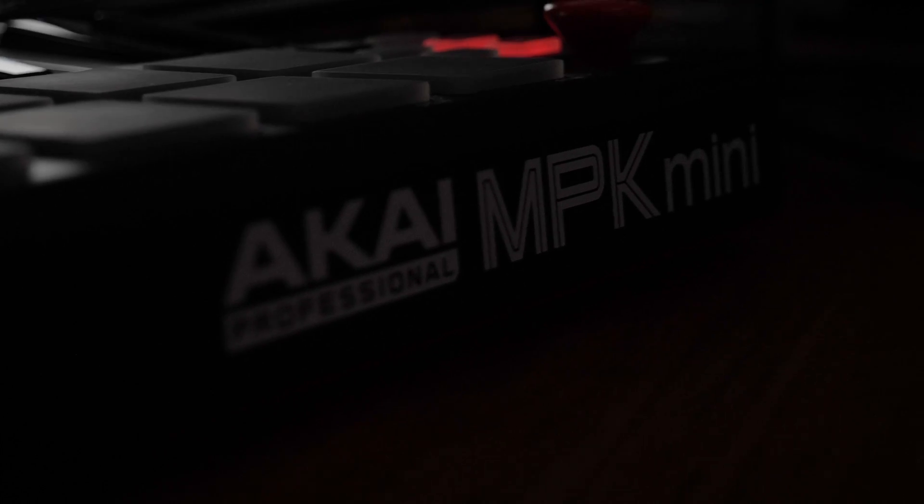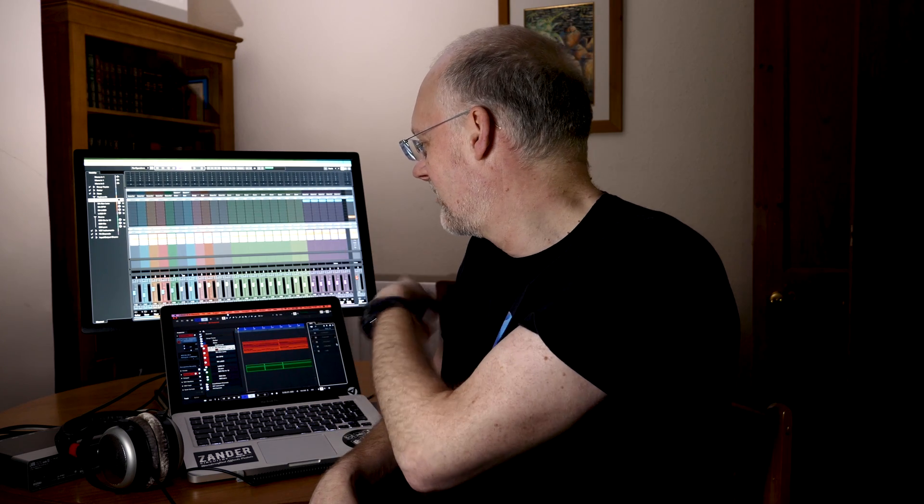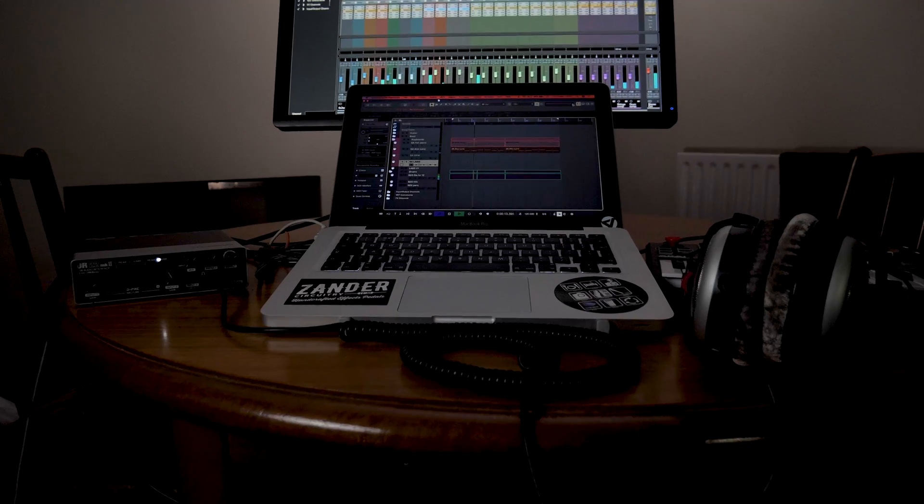I've set up the same sort of template that I use on the big system. It's got all the individual channels, the sends for groups of instruments, the sends for compression and reverb, but doesn't have any Waves plug-ins. I don't take any Waves plug-ins with me — I use the internal Steinberg plug-ins, mainly just the compressors, because they're quite up to the job of doing basic compression duties on the sends. I usually wait till I get onto the big system to do any EQ-ing with Waves or any saturation stuff.